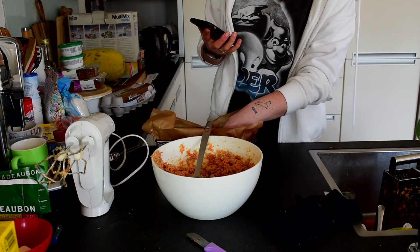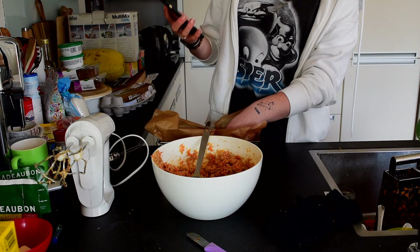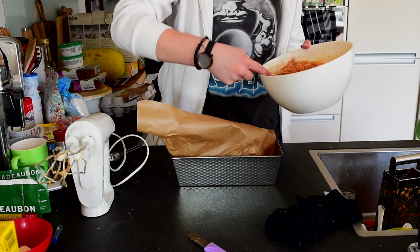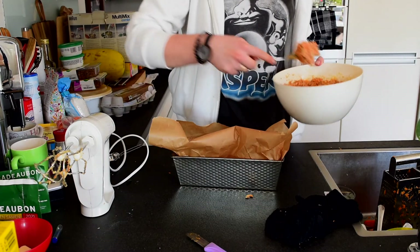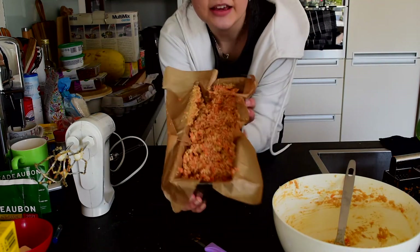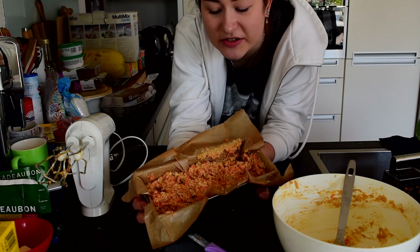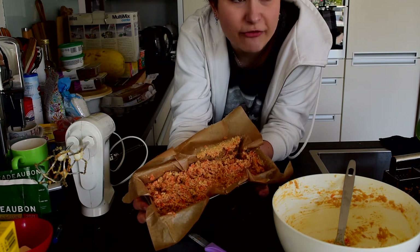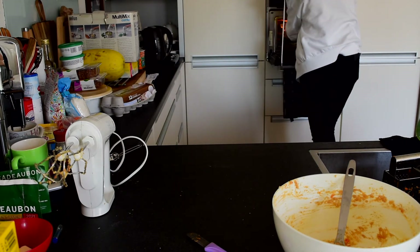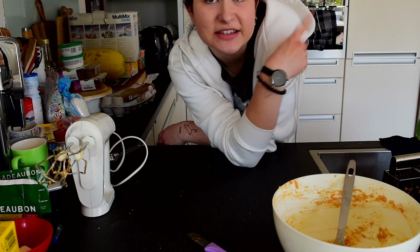We need to add it to a springform and then put it in the oven for 45 to 50 minutes. This is what it looks like — we put everything in a baking tray with a baking sheet over it so we don't have much to clean afterwards. Now we're gonna pop this in the oven for 45 to 50 minutes, and we'll wait a bit before we make the glaze that goes on top.